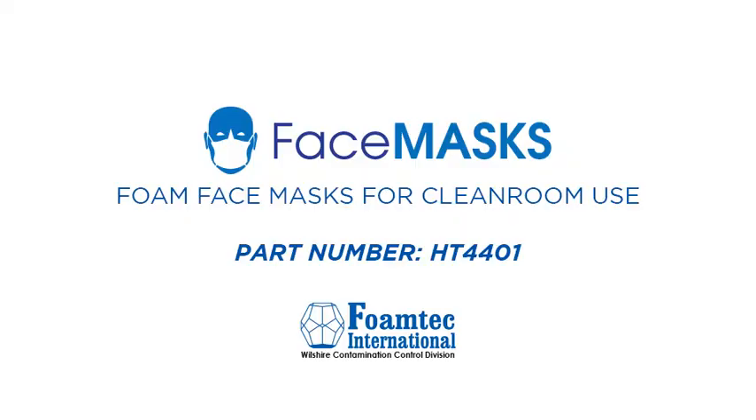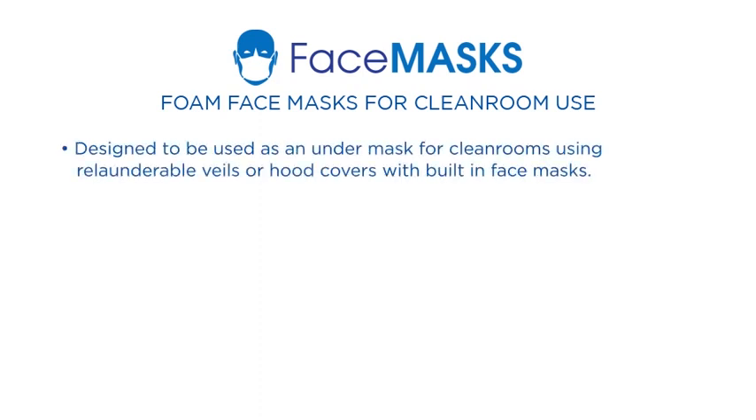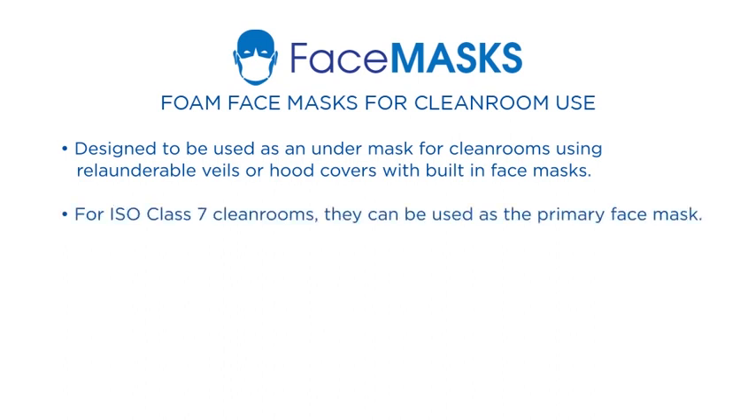To address this issue, Foamtech has developed foam face masks for cleanroom use. They are designed to be used as an under-mask for cleanrooms using re-launderable veils or hood covers with built-in face masks, and can be used as the primary face mask for ISO class 7 cleanrooms and above.